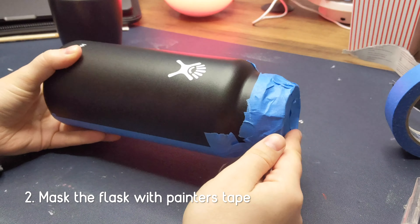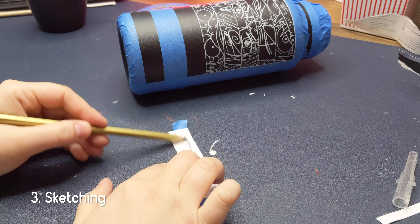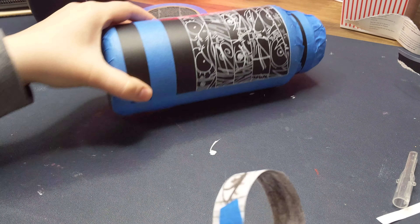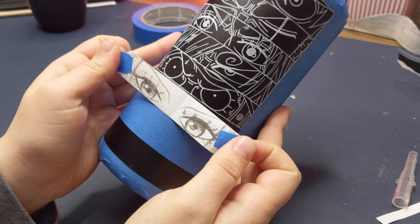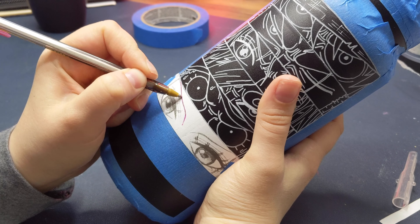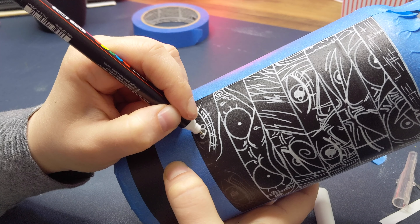Next step is to tape all the areas that you're not going to be painting on with masking tape. After that you can start sketching directly on the bottle, or like I did, sketch it out on paper and then transfer it with a graphite method. Basically you take a soft graphite pencil — I used 8B — apply it to the back of the drawing, tape it in place, and trace it with a ballpoint pen. I use a colored ballpoint pen because it's easier to see where you've already traced. I then go ahead and outline everything with a white Posca pen so the lines are more visible while working with acrylic paint.